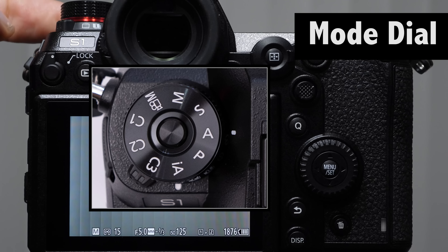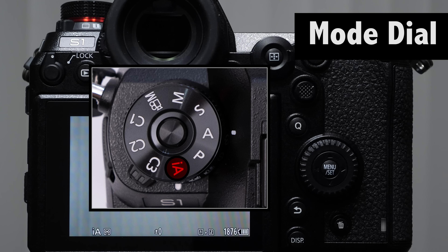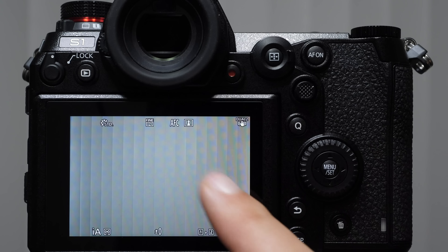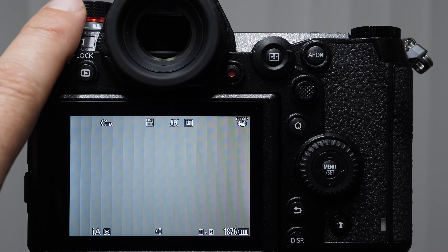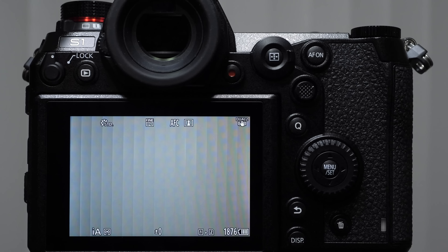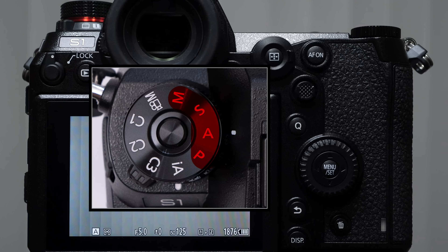On the mode dial, there is a mode labeled IA — intelligent automatic — where the camera does pretty much everything for you. I refer to this as the dummy mode. Try not to shoot in this mode; you spent a lot of money on this camera. Go through the trouble of learning shutter speed and aperture control — it won't take long, and you'll have mastery over your camera. The mode dial tells the camera how much help you want it to give you. The four modes I would emphasize are P, A, S, and M.